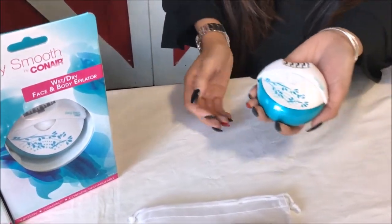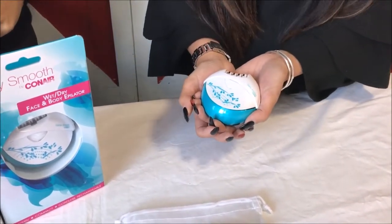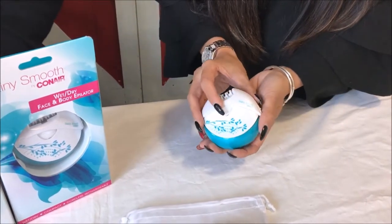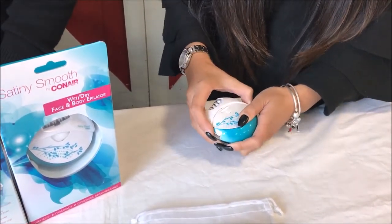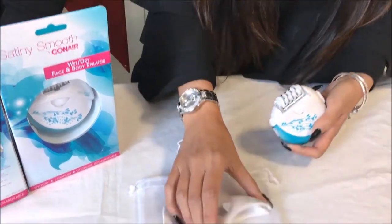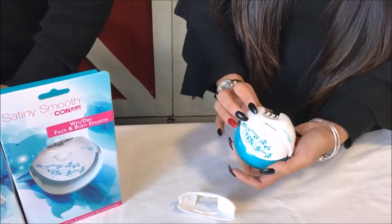So this epilator fits in the palm of your hand and you can use it for face and body hair as well. It comes with two head attachments. So you've got this one here which is for the full body, and then you've got this sensitive area one which limits the tweezers that you actually apply to your body.